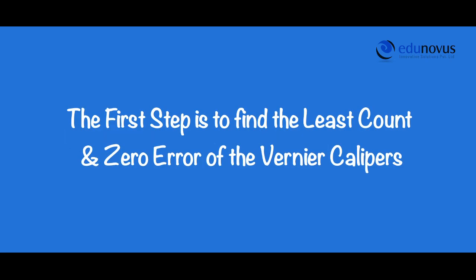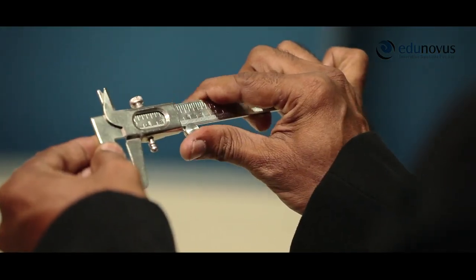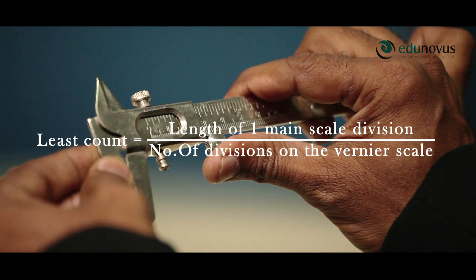The first step is to find the least count and the zero error of the given vernier calipers. To do so, first we bring the mobile jaw in contact with the fixed jaw. Now, as per the given formula, least count of the vernier calipers is equal to length of one main scale division divided by number of divisions on the vernier scale.